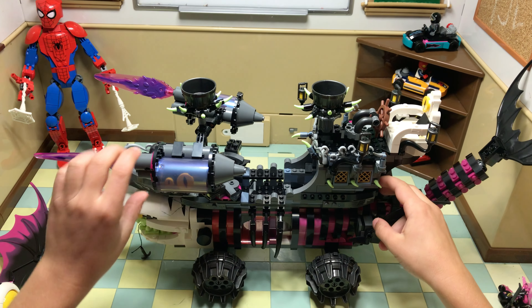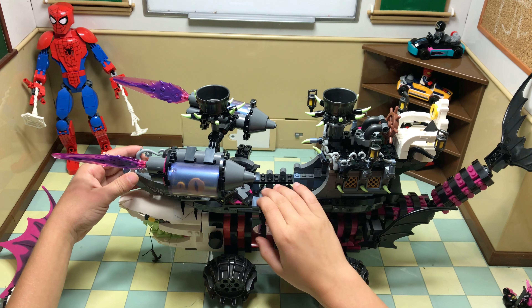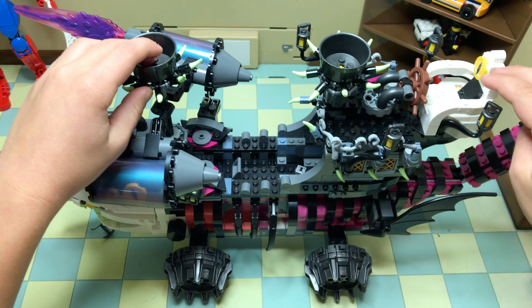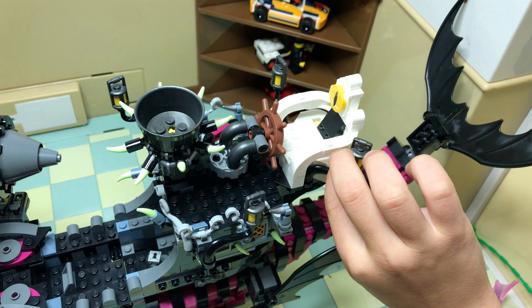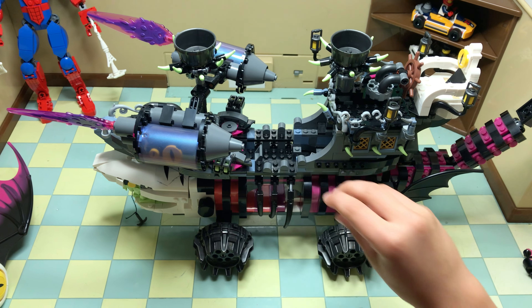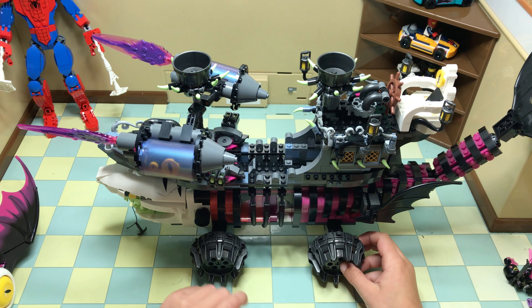Here are the cages you can open up. Right here he has guns, and right here at the front is where a person stands to look out. Here are the top spots where the enemy stands to look, and here's where the pilot steers. Then here's these guns on the other side too.